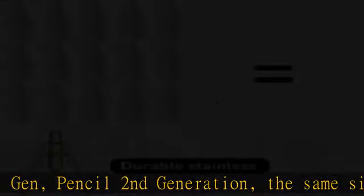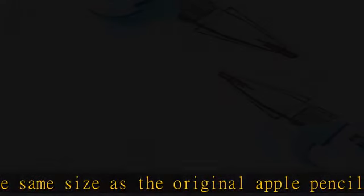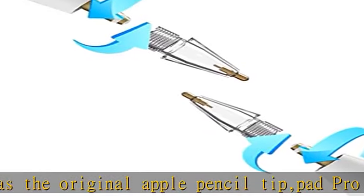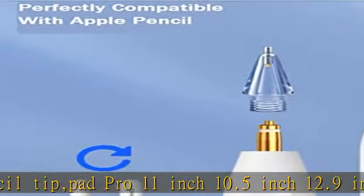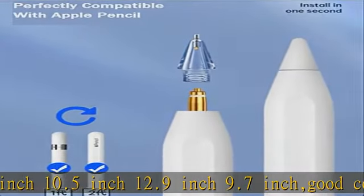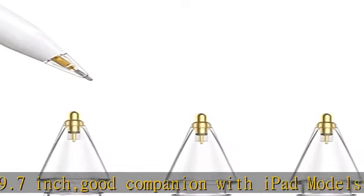Upgraded stainless pencil nibs with newly upgraded precision fine line control. The replacement pencil tips increase the length of the metal nib, which is beneficial for tilt drawing, calculation, and sketching, allowing you to draw lines and shadows of different thicknesses — just like the original pencil nib or a real pen.